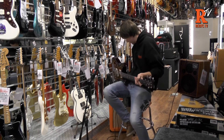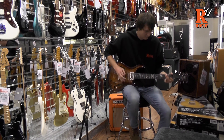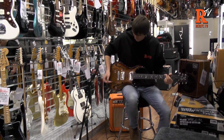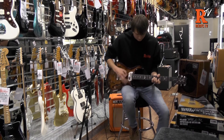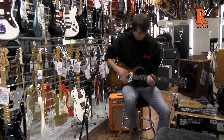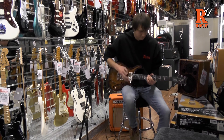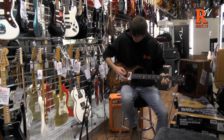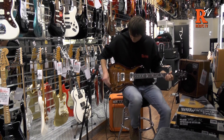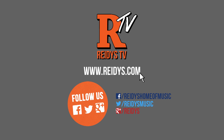So that was clean. That's the PRS Hollow Body Piezo 2. For more information, check out the link below.